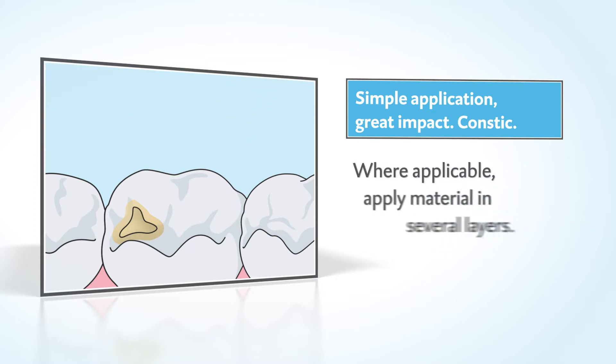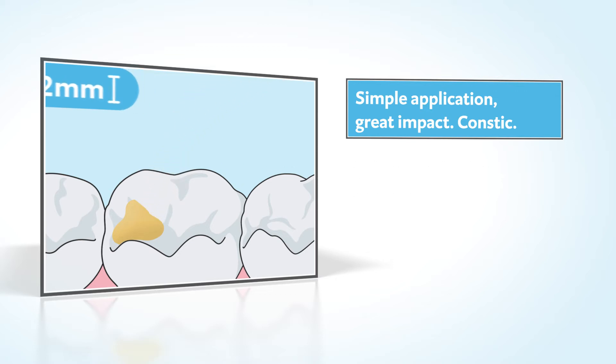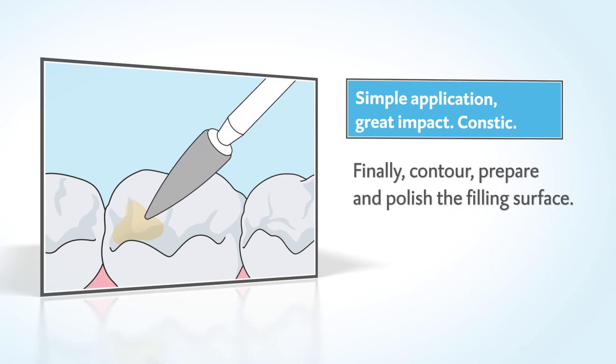When necessary, CONSTIC can easily be prepared layer by layer. Further massaging of the individual layers is not necessary — the individual layers are simply light cured. In the final stages, the restoration can be prepared as per usual.